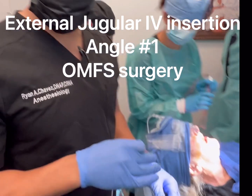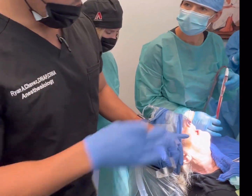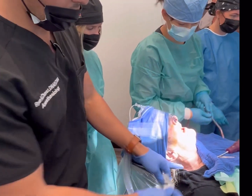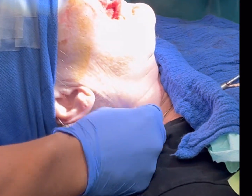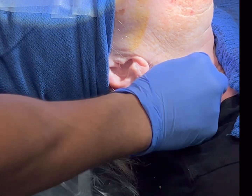The patient has a 24 gauge IV in the foot — she's a former drug user, so that's all we had. We're at a point in the procedure where we can place an EJ because she's fully asleep — this won't bother her at all. We failed to get access in her arm, so we'll go for the neck. We prefer to do these when the patient is asleep, not awake.